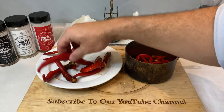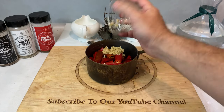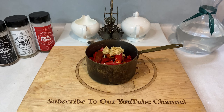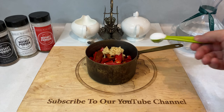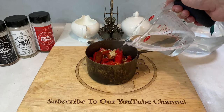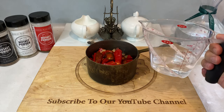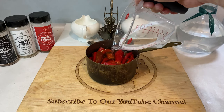Once your peppers are prepped, transfer them into a small to medium-sized saucepan. Next, add four cloves of garlic — I'm using minced garlic, but whole cloves are totally fine. Add one teaspoon of kosher salt, one cup of white vinegar, and finally half a cup of water, or just enough to cover the peppers.